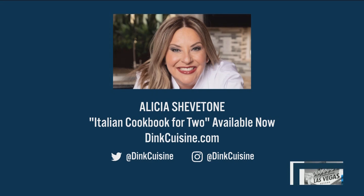Alicia Chevatone — Italian Cookbook for Two and also Dink Cuisine. You can follow her there. Thank you so much for joining us. Thanks for having me. I can't wait to donate to SOS. Oh, thank you so much, Alicia. Appreciate that.